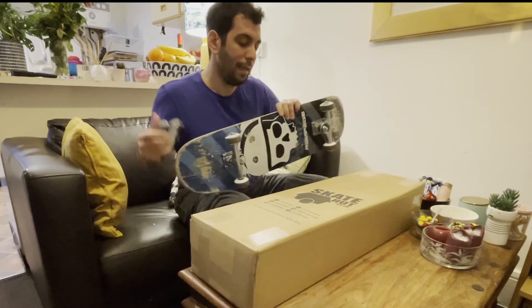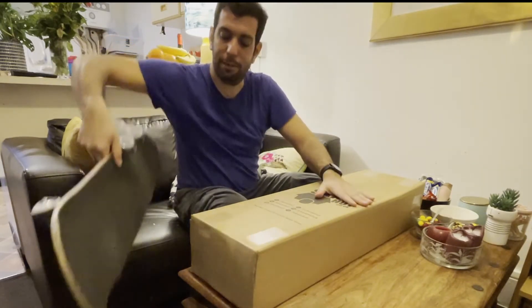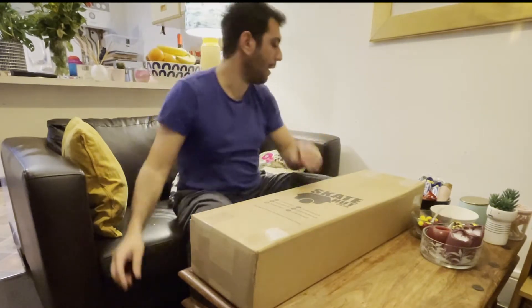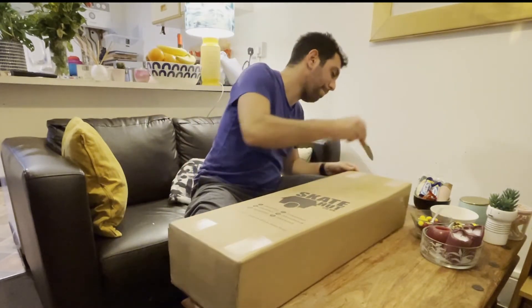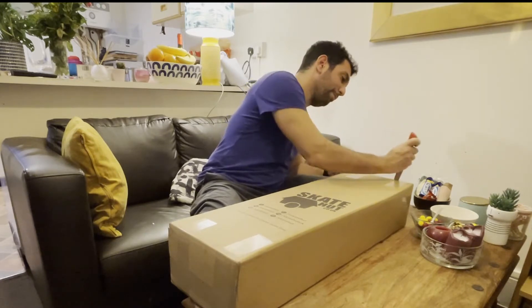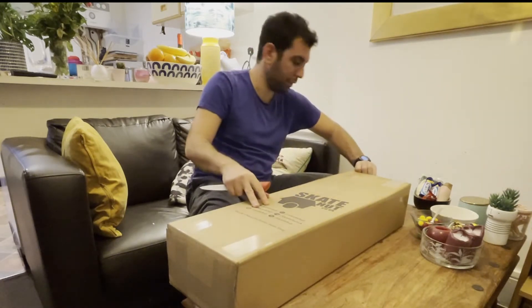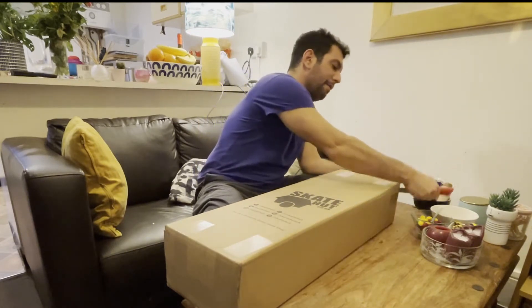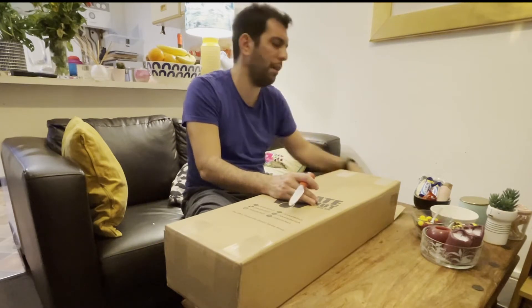Today I got this from Skate Hunt. Let's see what we've got here — I'm always excited opening new boxes. It was quite fast delivery. I think I ordered it on Thursday and today, Friday, it came.